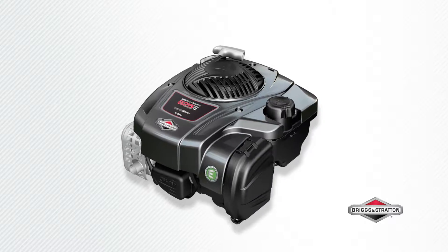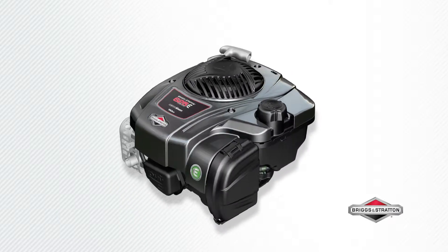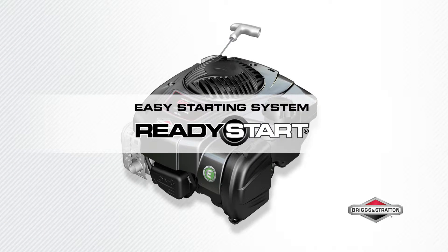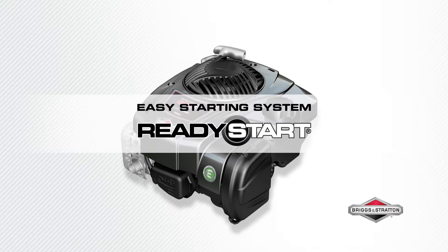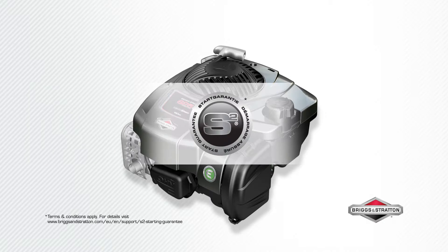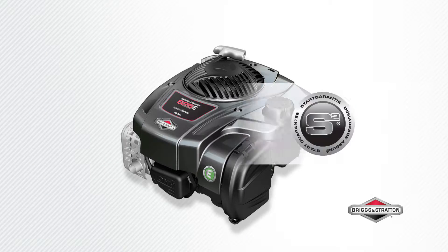Smooth and powerful performance for your lawnmower — this is the Briggs & Stratton 625e Series engine, made in the USA of US and global parts. It starts fast with Briggs & Stratton Ready Start technology: no prime, no choke, just pull for power. With our S2 guarantee, if it doesn't start in two pulls, we will fix it for free.